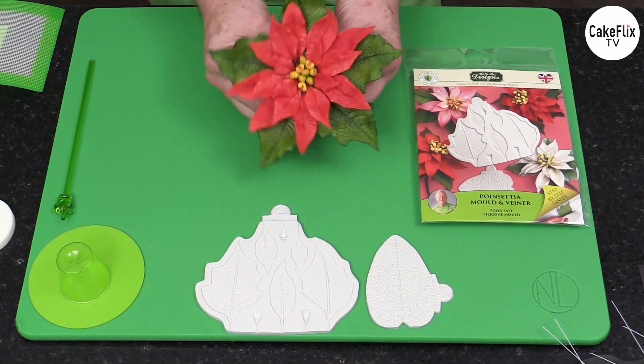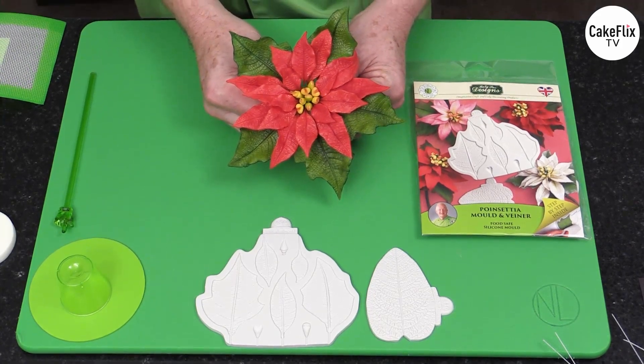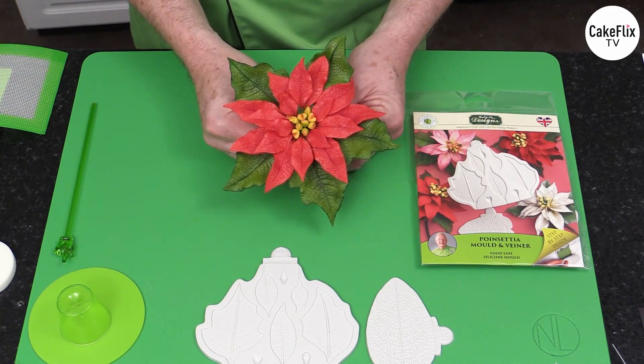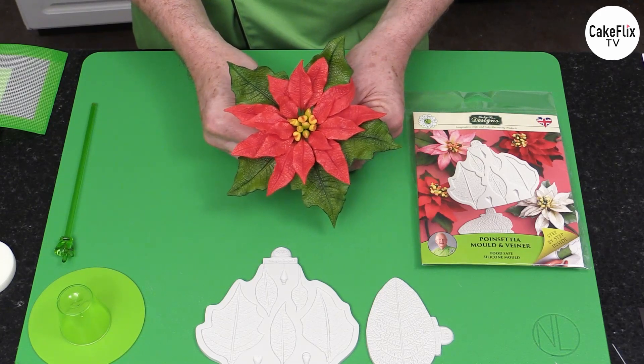Here we have the poinsettia. I'm going to show you a sort of a beautiful iconic red poinsettia. But even within the red they're going to vary — this one has got like a little bit of a ruby and like an aubergine color. But sometimes they're going to be more of a bright red or more towards a burgundy.